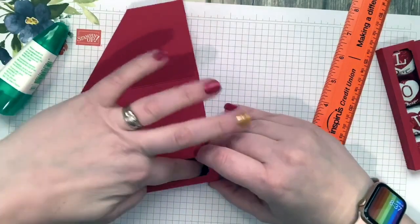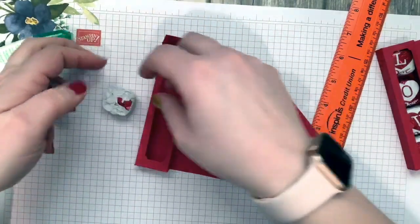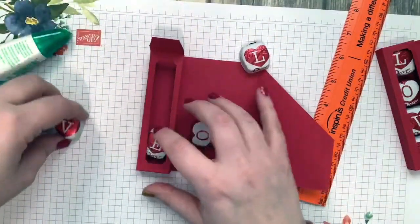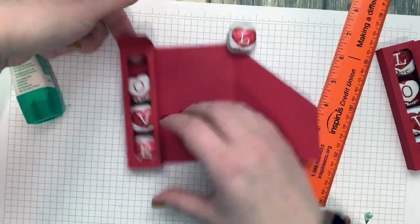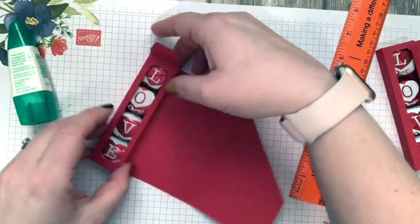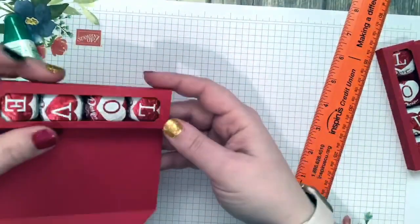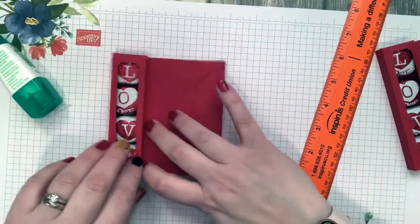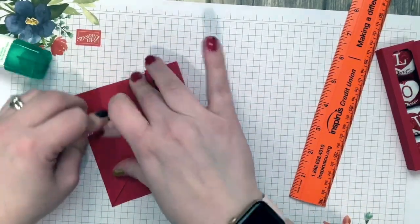Let's go ahead and put our chocolates in — we're going to spell the word LOVE. We've got E, then V, then O, and L. Look how perfectly that fits! Push the top one in because we want them to be able to open it later. You could glue it closed if you're worried about it coming out, but I wanted easy access to the chocolate.